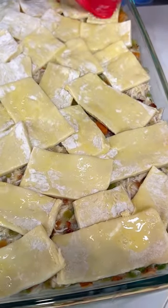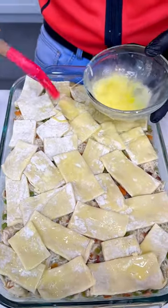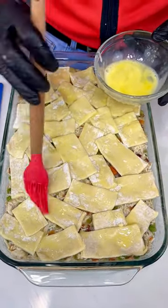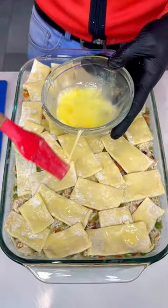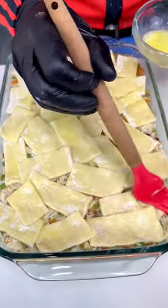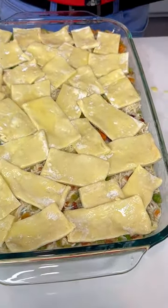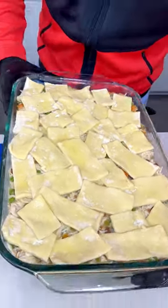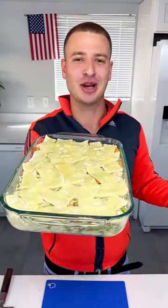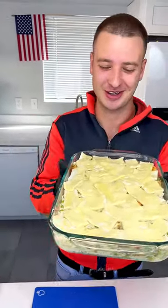This is a more modern version of the traditional homemade chicken pot pie — it has a little bacon and uses puff pastry instead of pie crust, so it's a bit more crispy. We're going to bake this in the oven at 350°F for 25 to 35 minutes depending on your oven. This is so easy — I can't wait to try it!